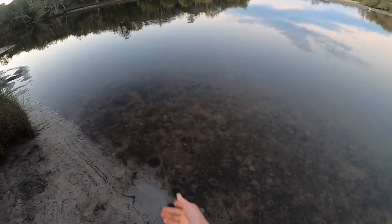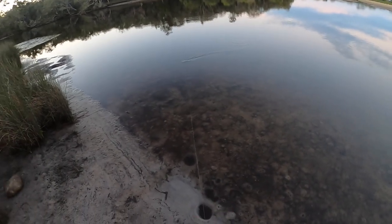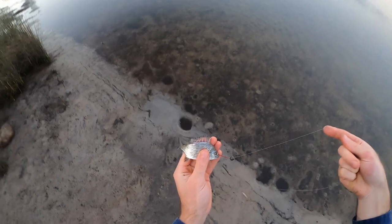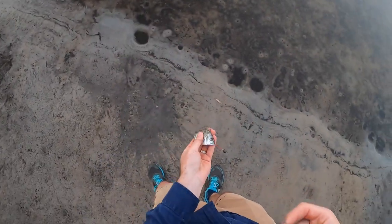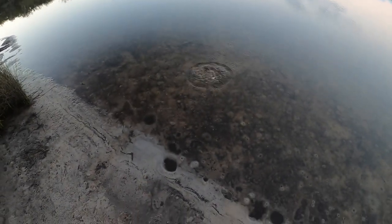Oh yes, it's a bigger one! Another little guy — he might even be the same fish. Let's put him back. There you go.